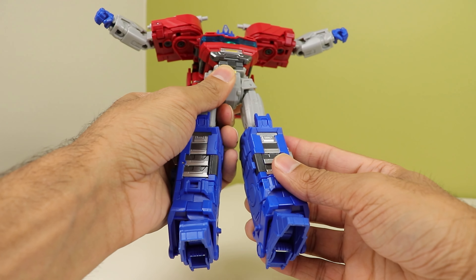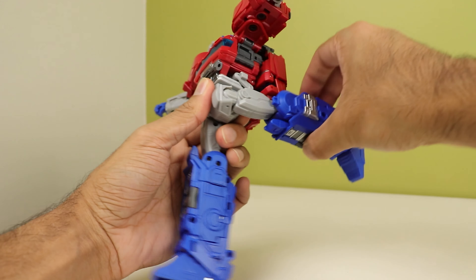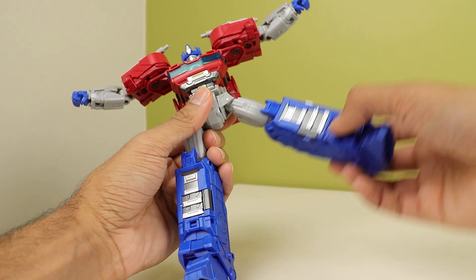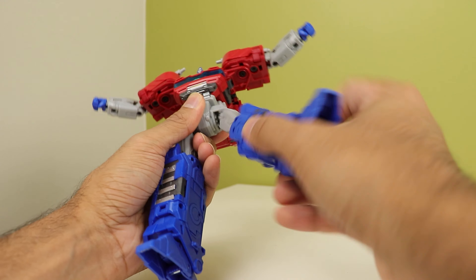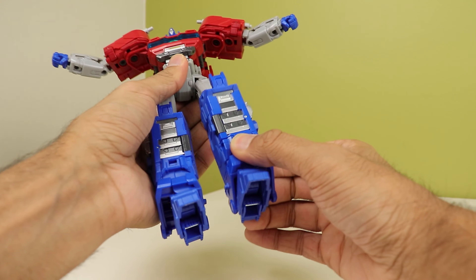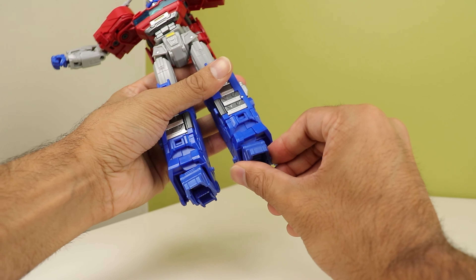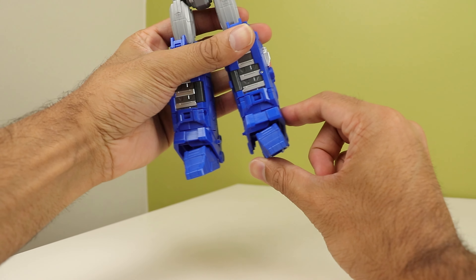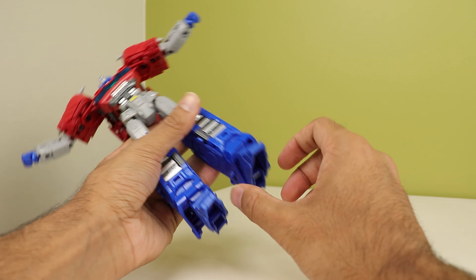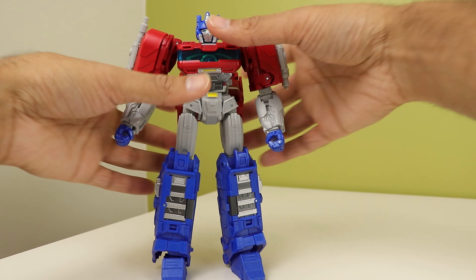The hips are on ratchets and they can go all the way up — that's a very high kick. They can go back all the way. They can go out and you can do the full splits. You have thigh rotation and a knee bend that I really wish could go more than 90 degrees. The ankles can go down, go up, and he has a little bit of ankle tilt. The heels can move, so he is very, very well articulated.